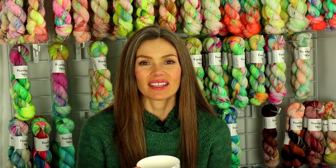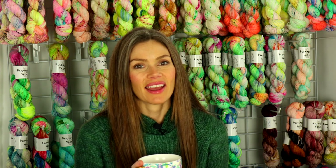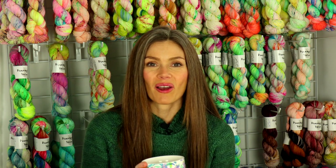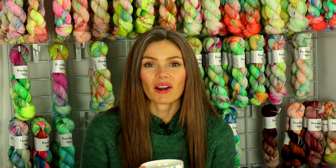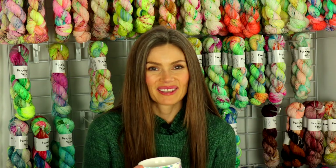Thank you so much for joining me again this week. I'm going to be filming a shop update preview right after this, so stay tuned for that. I hope you're doing well wherever you are, getting lots of crafting time, and enjoying every minute of it. Thanks for hanging out with me today to talk about all my knitting and crocheting — hopefully next week I'll have some spinning and weaving for you as well. Take care and have an awesome day, bye!